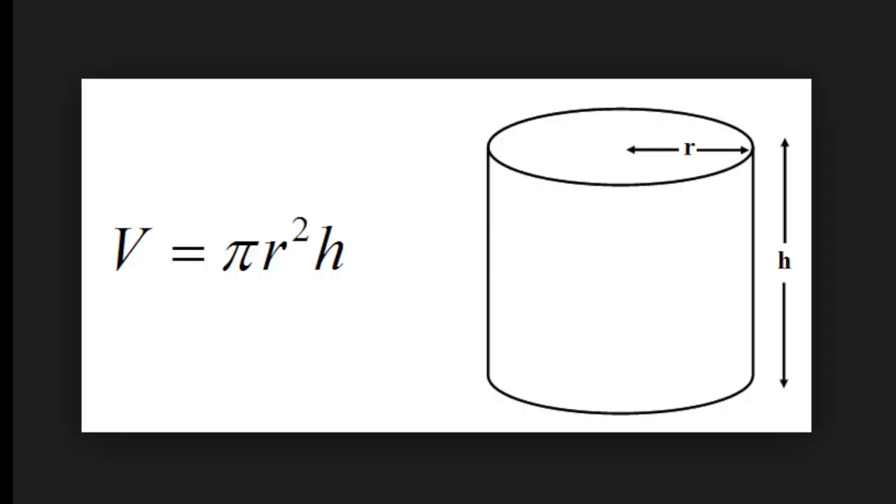And here's the answer. Did you remember that the volume of a cylinder is pi r squared times height? Leave a comment saying whether you remembered it or where you learnt it.